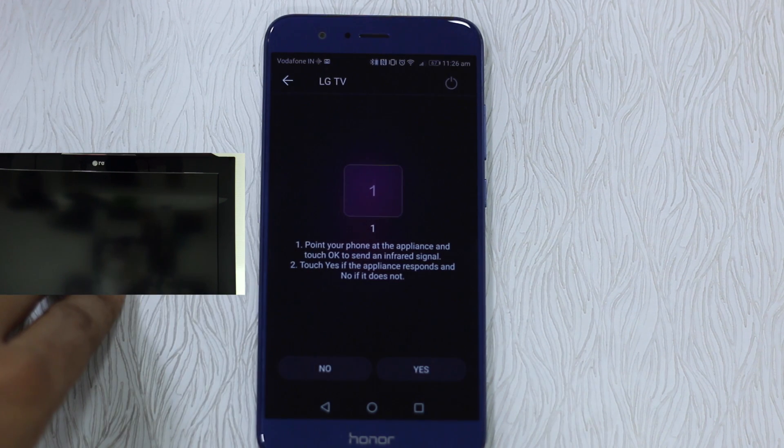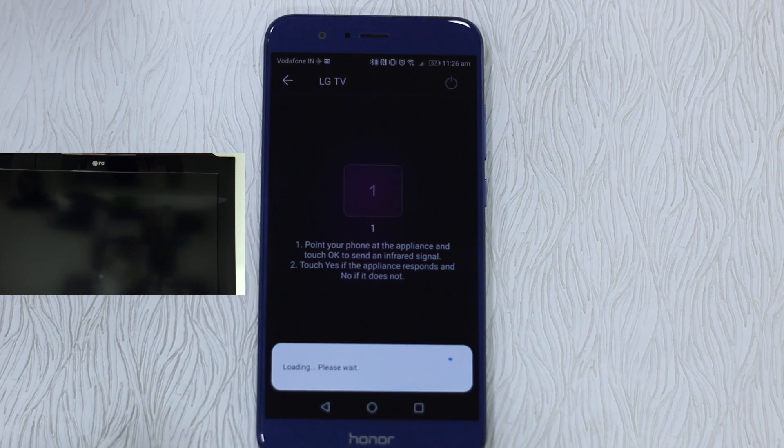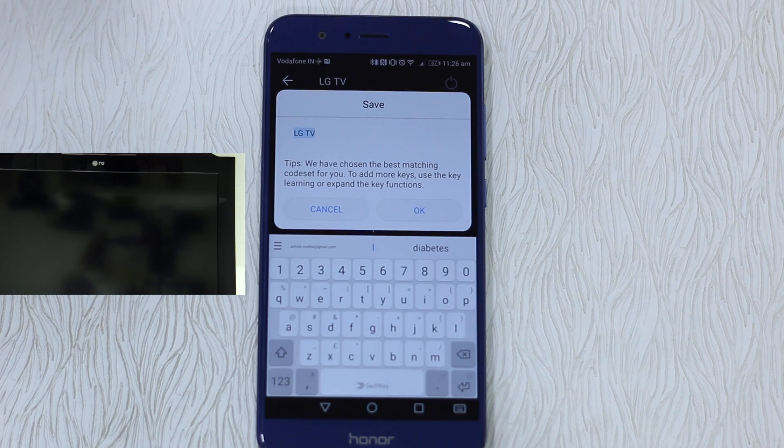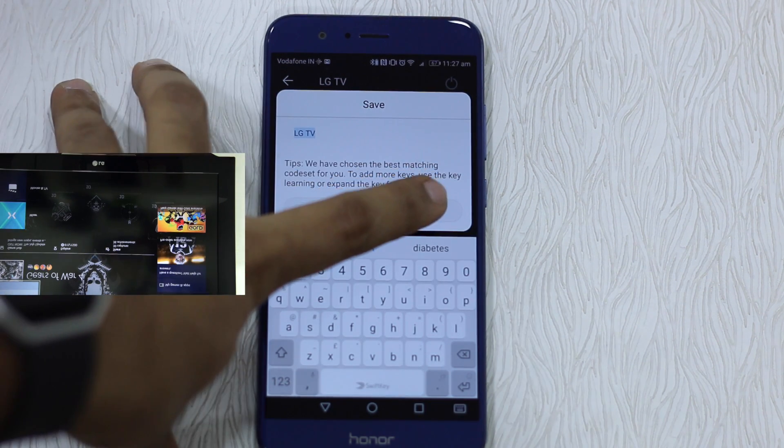You can see in the video that the TV is turned off. It says: point your phone at the appliance and touch OK to send an infrared signal, then touch Yes if the appliance responded or No if it doesn't. We'll do it — and yes, it responded, so we'll say Yes.